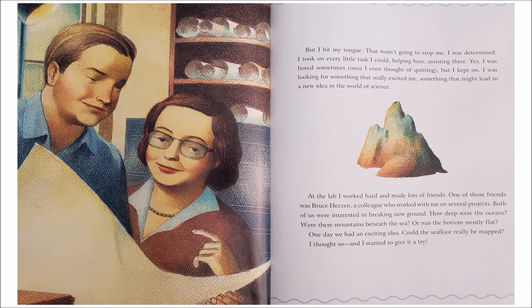But I bit my tongue. That wasn't going to stop me. I was determined. I took on every little task I could, helping here, assisting there. I was bored sometimes. Once I even thought of quitting. But I kept on. I was looking for something that really excited me. Something that might lead to a new idea in the world of science.